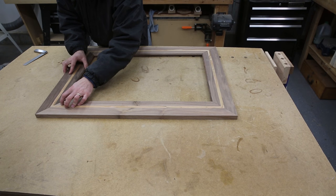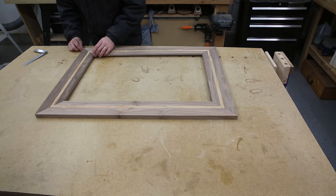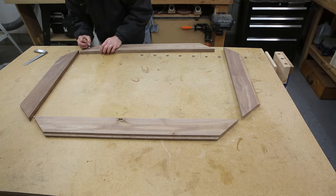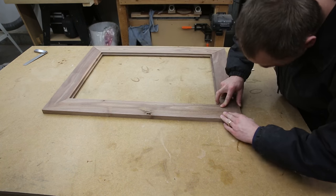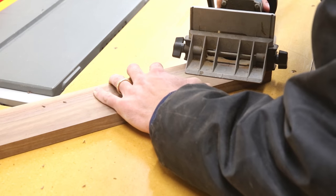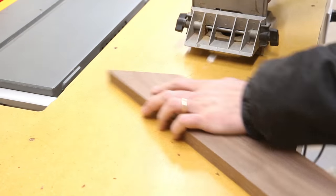I test fit everything to make sure that the miters all come together correctly and that the lengths are all correct. Then I do all of the marking and gluing from the back side — I mark the corners that need to be together and then flip everything over. It's more important to have the front side be flat than the back side, so I tend to do everything with the face of the frame down on a flat surface.